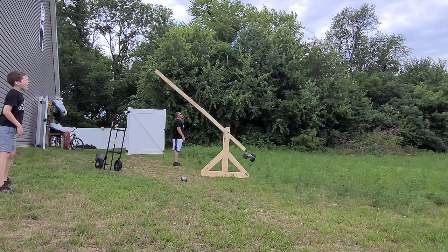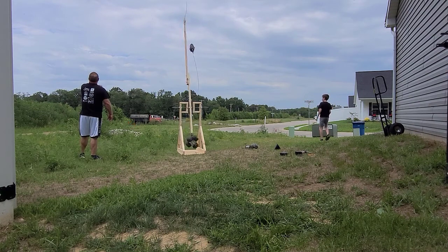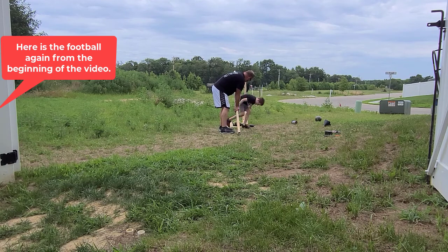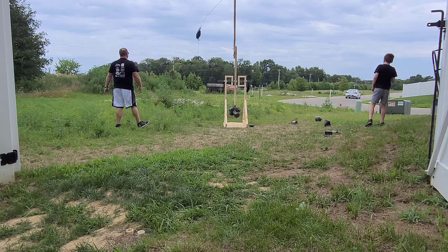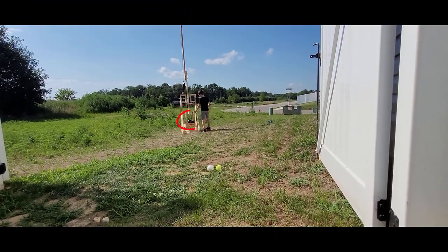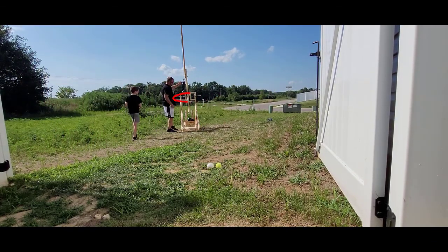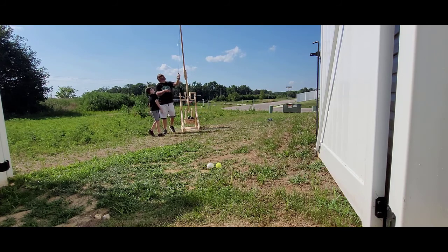Whoa. Three, two, one, go. Wow, we're getting somewhere. So we added a wastebasket and a double pendulum. We're hoping by getting two swings — we've got a pivot point here and we've also got a pivot point down there now — that that will actually propel the ball a little more. We're going to find out.